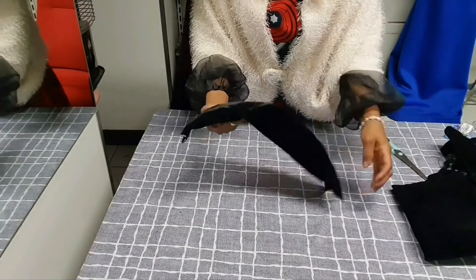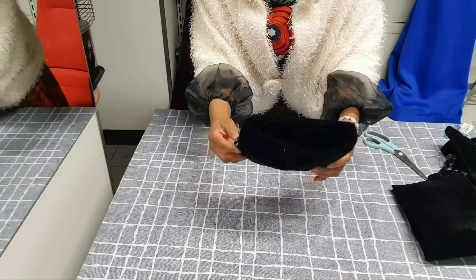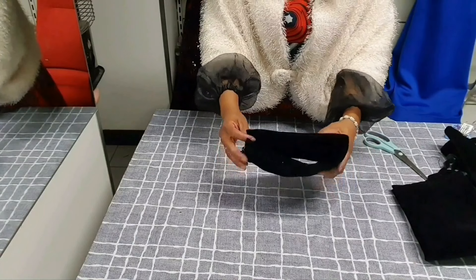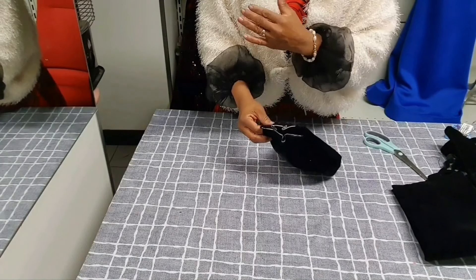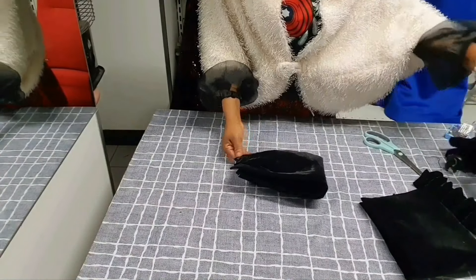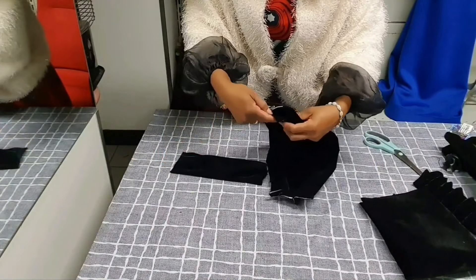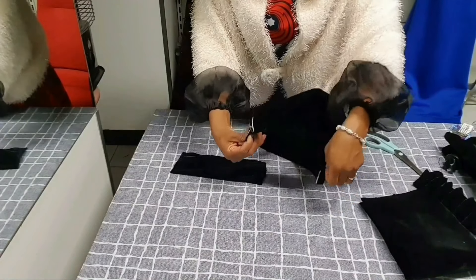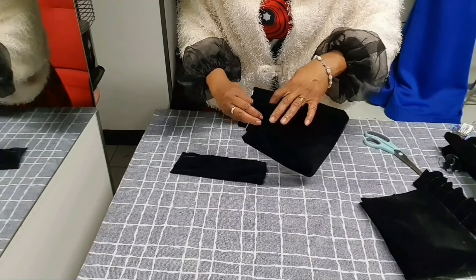Do you see the pleats? When you attach it to your blouse, you'll see the effect. Now remember — you also need to attach a normal sleeve underneath, because without it the exaggerated sleeve will fall off your shoulder since it doesn't fit snugly. The normal sleeve will hold your shoulder while the exaggerated sleeve creates the dramatic look.